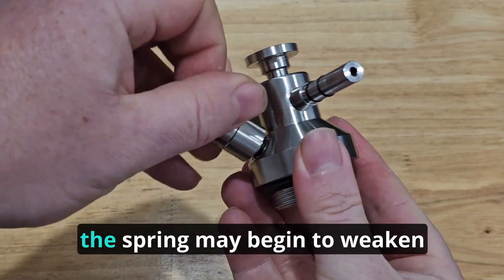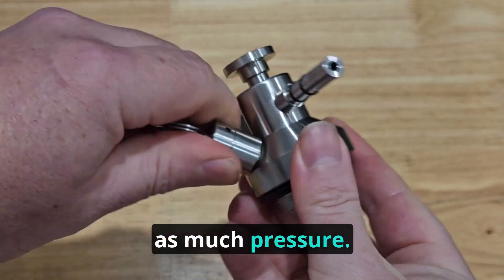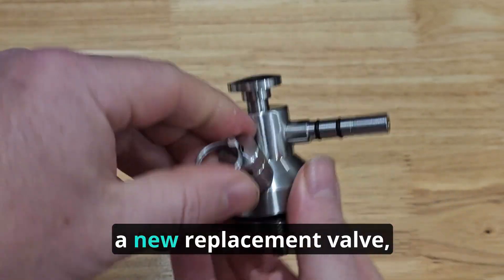After a lot of use, the spring may begin to weaken and no longer have as much pressure. At this point, it's time to buy a new replacement valve, but this won't happen for a long time.